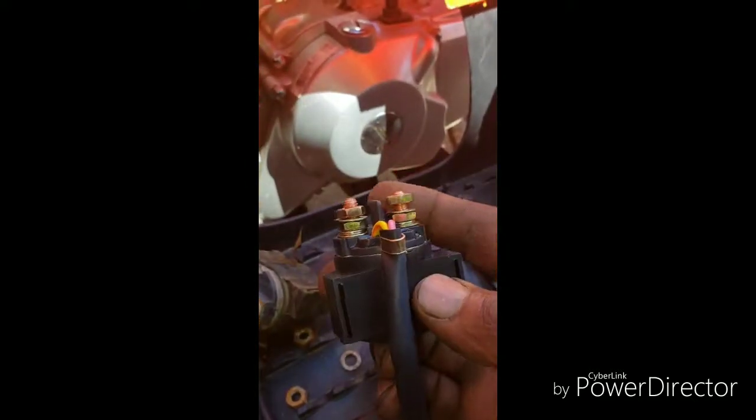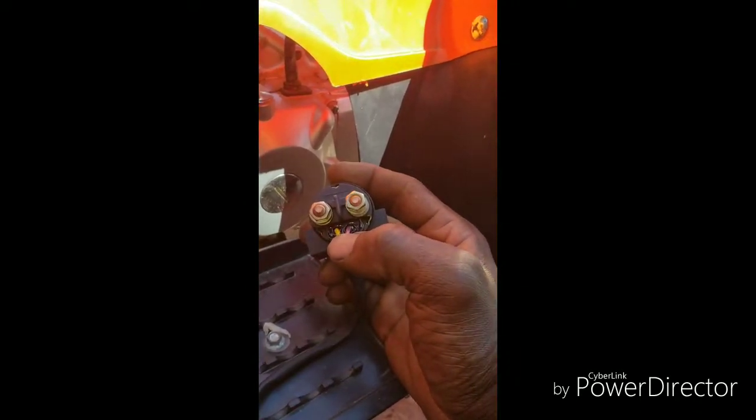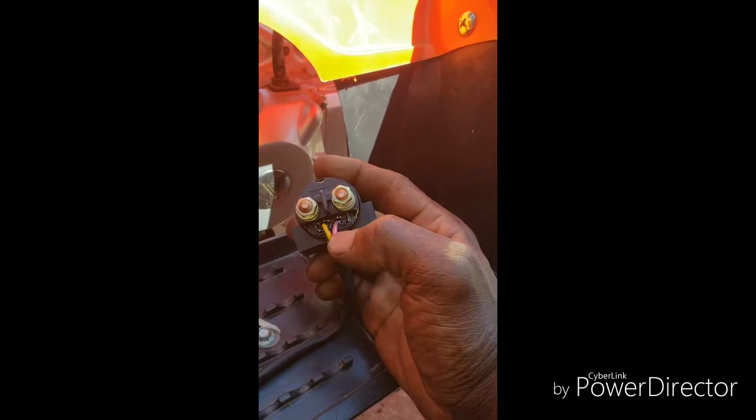Doing this one-handed. There we go — that's the brand new solenoid installed. In this case the wires are yellow with a red stripe and pink, which will be the ground.